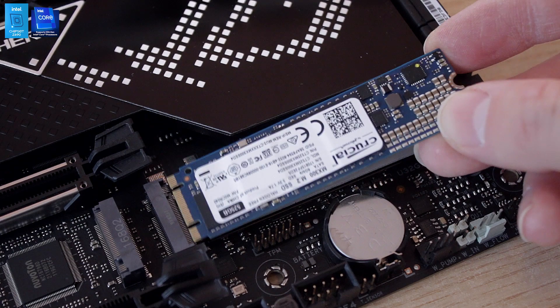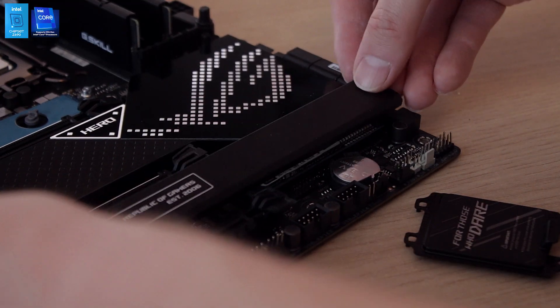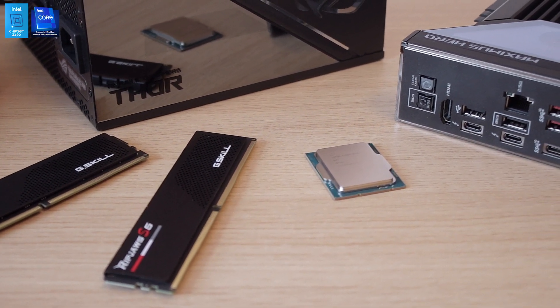There's also the Q Latch for M.2 drives, which is really nice. When you unscrew the heatsinks from the motherboard to reveal the M.2 sockets — which have thermal pads on both top and bottom — you can quickly and neatly install your M.2 drive without needing a screw. No more unscrewing a tiny screw, installing the drive, and re-screwing it. A quick latch keeps it locked in place. You still need a screwdriver to remove the heatsink itself, but that's fine — it's a great addition.